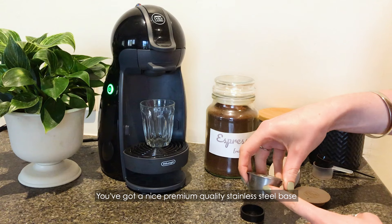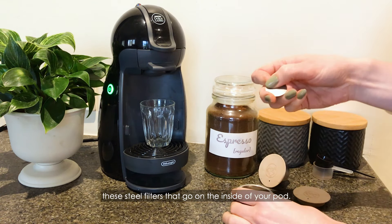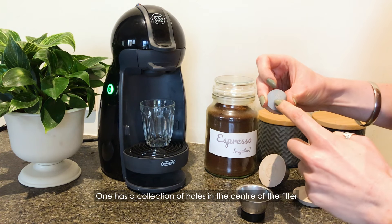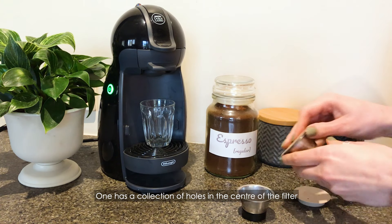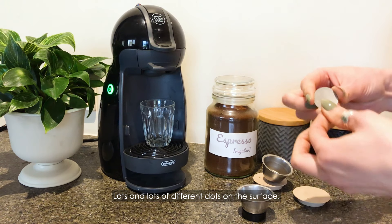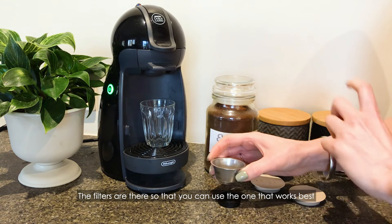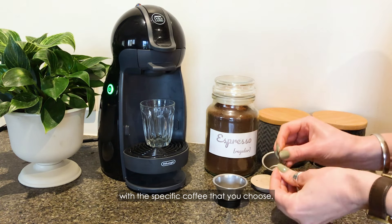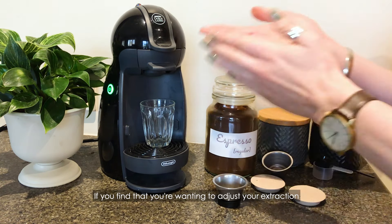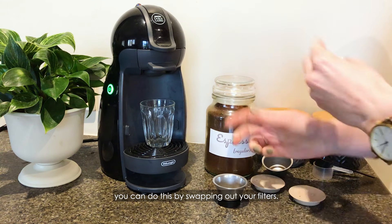You've got a nice premium quality stainless steel base and a couple of different filter sizes — steel filters that go on the inside of your pod. One has a collection of holes in the center of the filter, whereas the other is more of a mesh with lots of different dots on the surface. The filters are there so that you can use the one that works best with the specific coffee that you choose. If you find that you're wanting to adjust your extraction in terms of how fast or slow it's pouring out, you can do this by swapping out your filters.